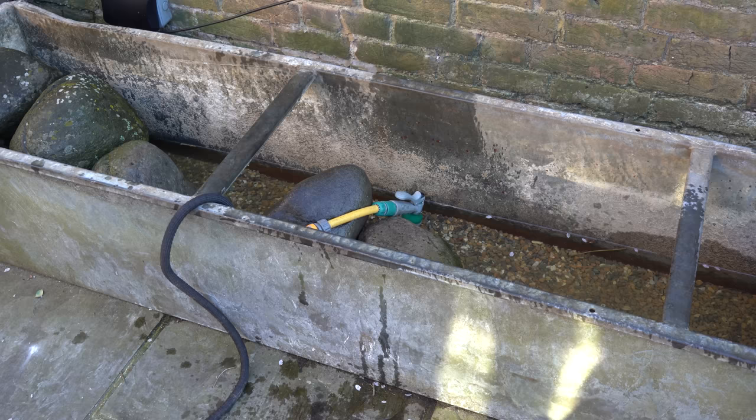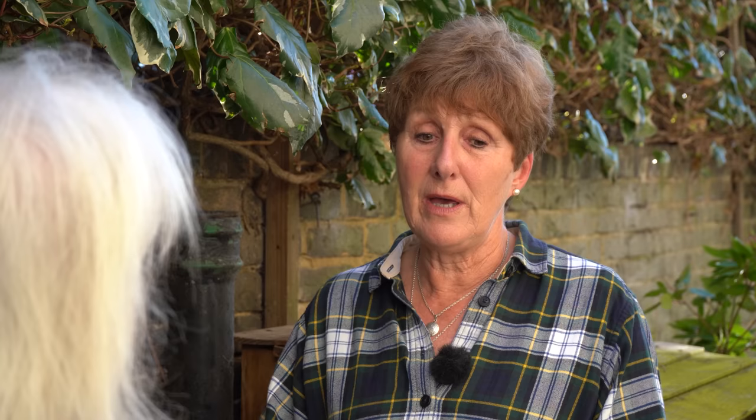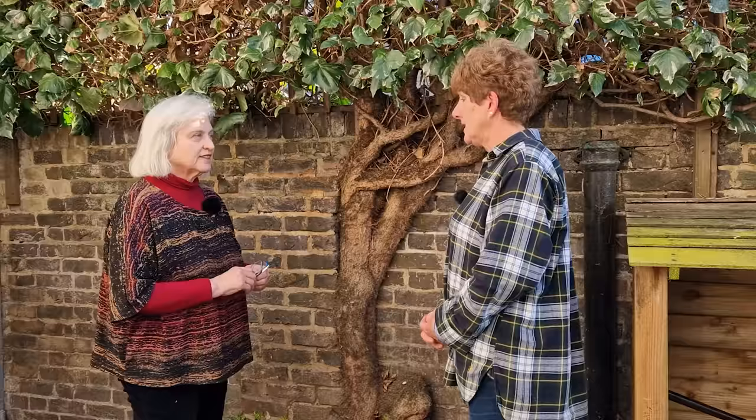Instead of a perfectly flat surface of water, I'm going to have the rocks sticking out of the water a bit. Where they're positioned in the pond underwater, it will be a good height for some of the marginal plants I'm going to put in — to let froglets climb out, and for birds and bees to perch and drink. We have a bird feeder quite close to it as well, so I'm hoping it's an all-in-one restaurant for wildlife.